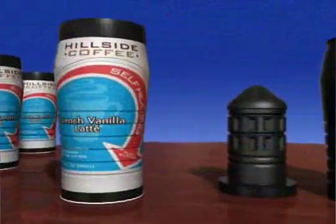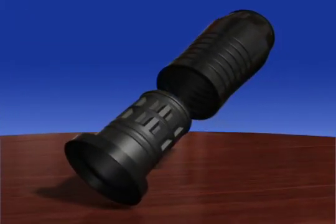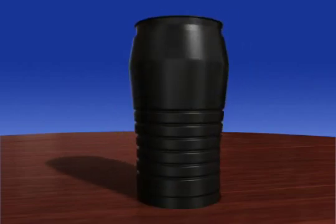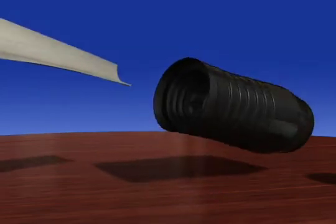The following animation will show you how the self-heating container works. The outside plastic body is combined with an inside plastic cone to create a multi-chamber container. These two chambers keep the beverage separate from the heating materials.